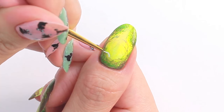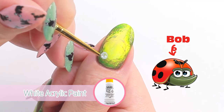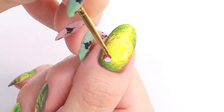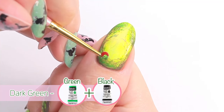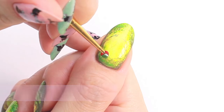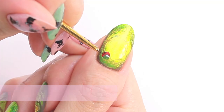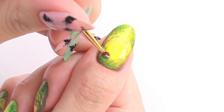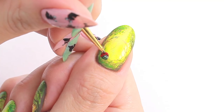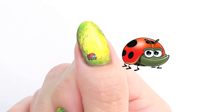I'm going to start drawing the characters, starting with Bob the ladybug. Draw a rough shape with white, then paint the body with red and dark green. Paint the eyes with white, then draw the details with black to complete the design. Bob the ladybug is done!